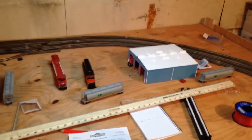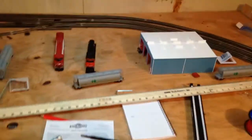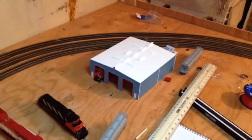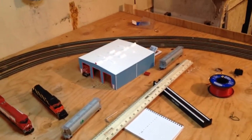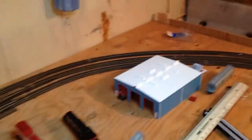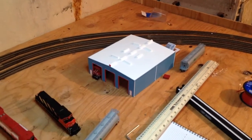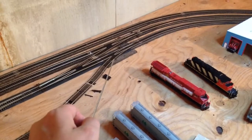Let me get some more light over here. This is where the engine facility that you're making me is going to sit. This is a 48-inch stick so you can see the area. I've got my switcher and a Rick's Pike three-stall shop sitting there. The engine shed you're building is going to be four stall, so it'll take up a little extra space.